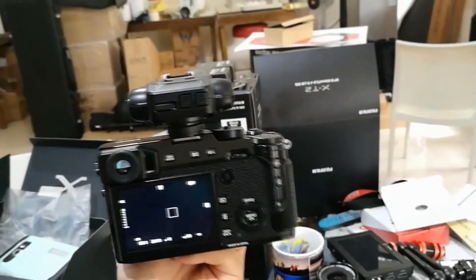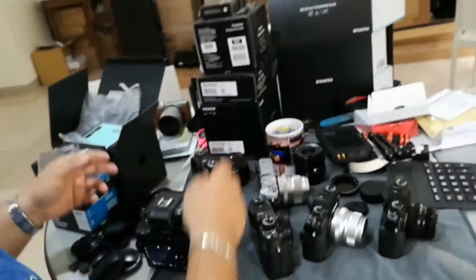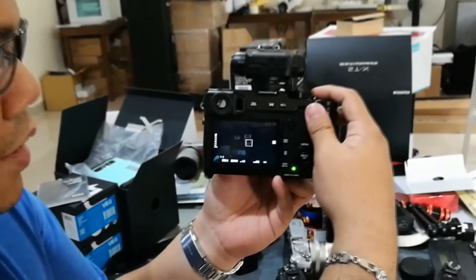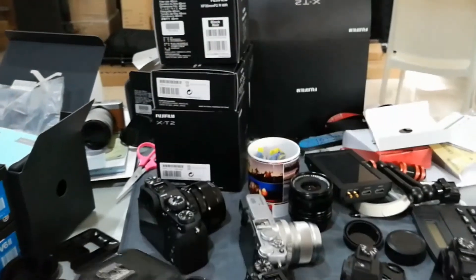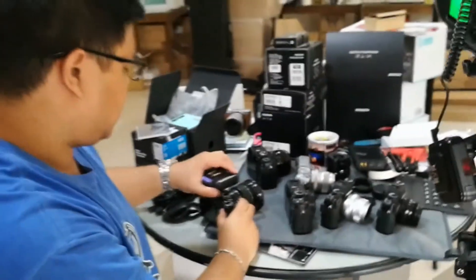All good at 1/8000th of a second, F4. X-Pro2 works.